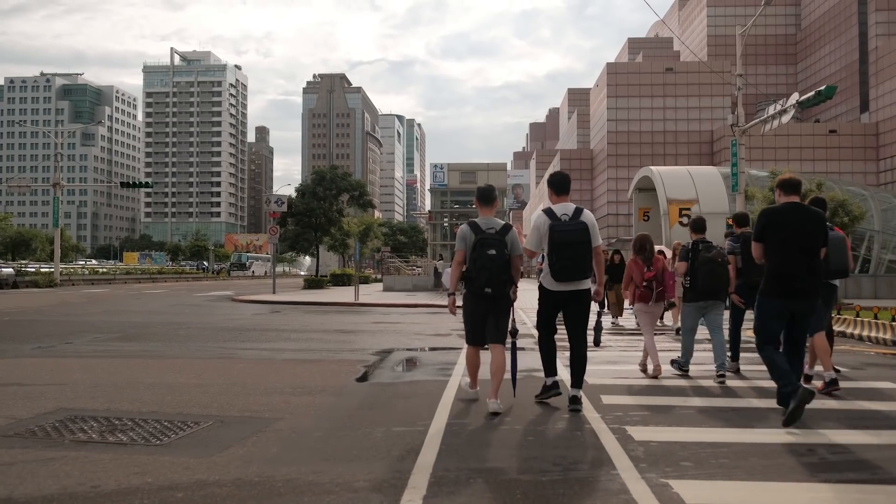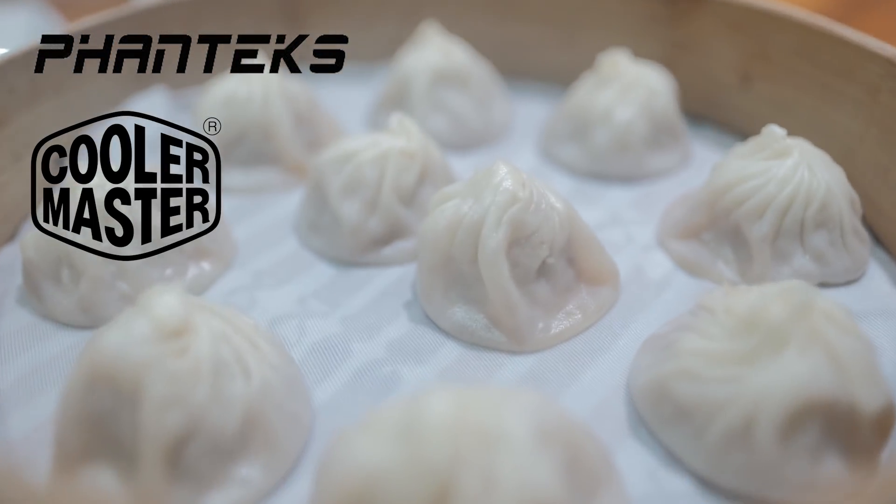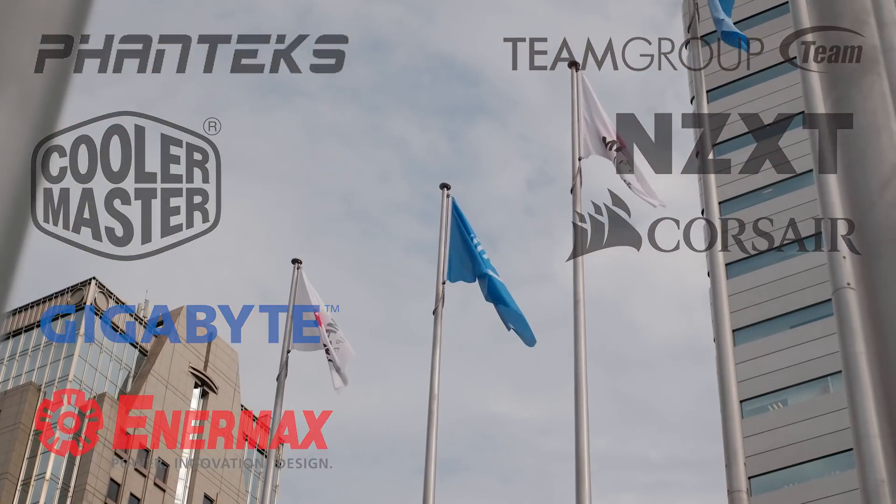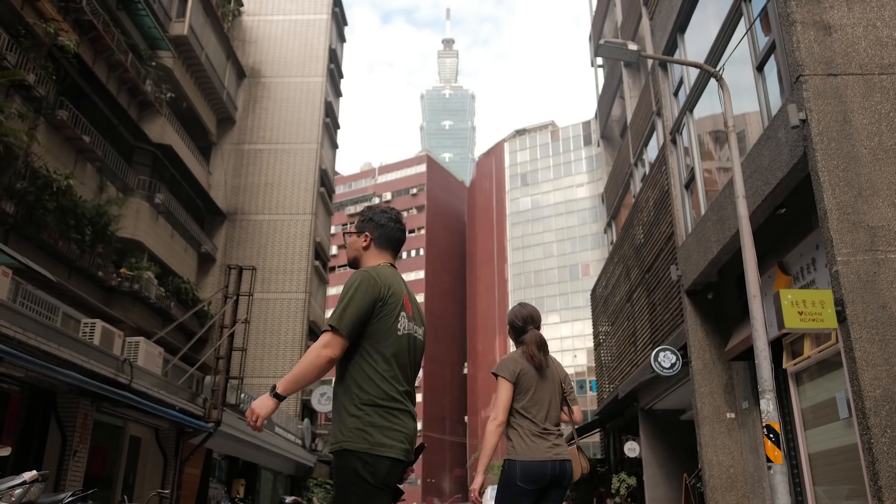BitWit's coverage of Computex 2019 is brought to you by Phanteks, Cooler Master, Gigabyte, Enermax, Team Group, NZXT, and Corsair. To learn more about our sponsors, click on the links below.